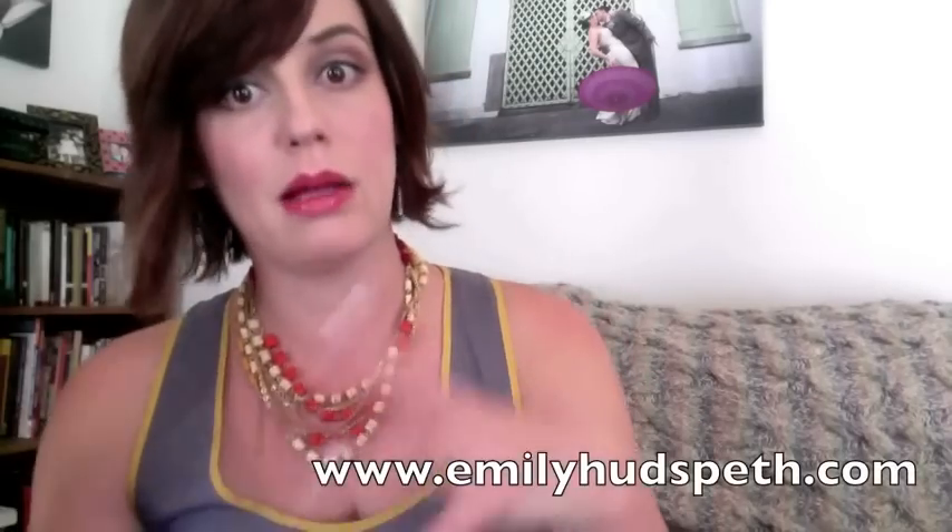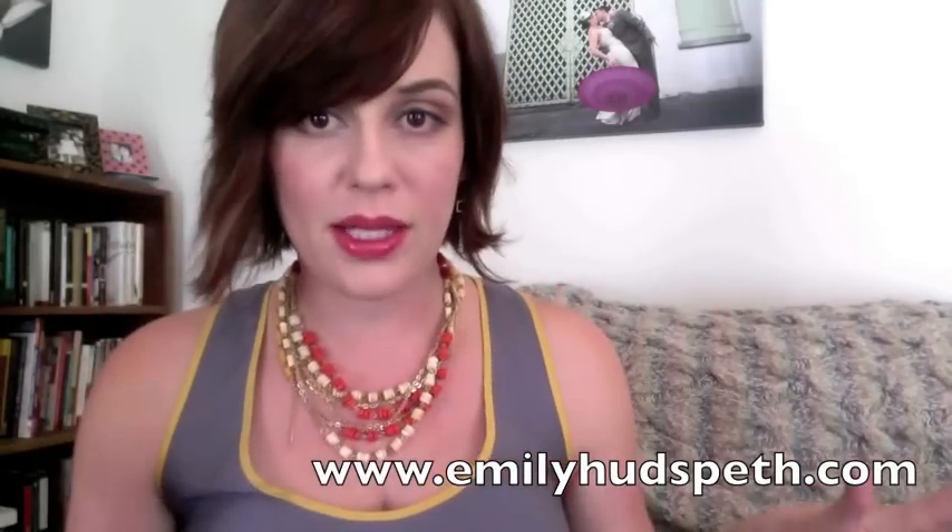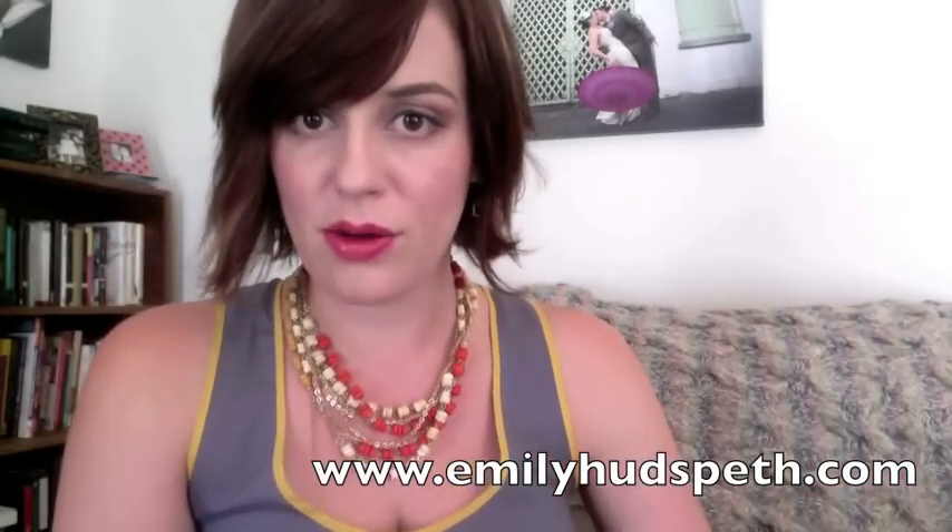If you want one of these, go to beautybar.com and sign up for the Sample Society with Allure magazine. In the meantime, you should go ahead and subscribe to this channel so you can keep up, and follow the blog, Twitter, Facebook, and Instagram. It's all under Emily Hudspeth — go to my website, pretty easy to remember.